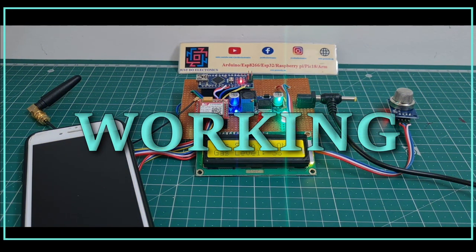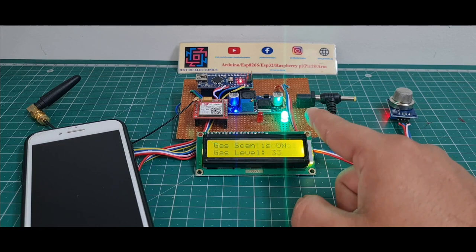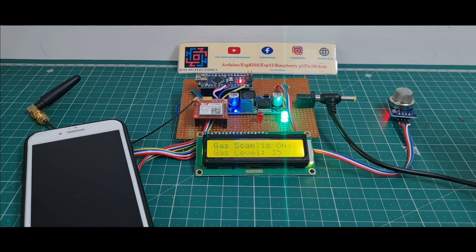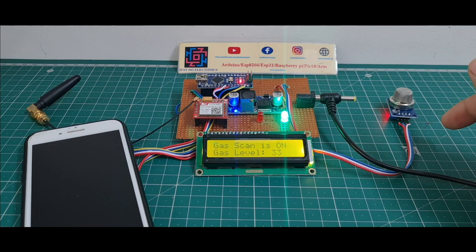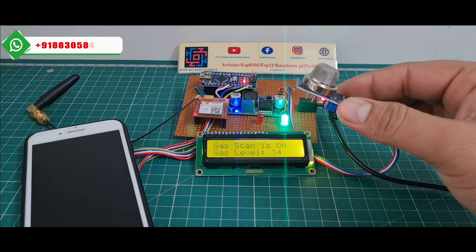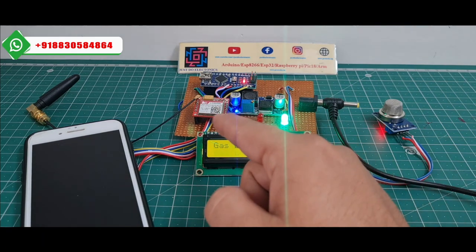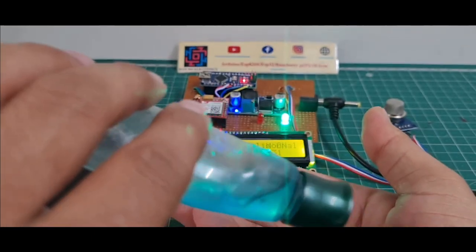This is the gas detection system. On the LCD display, it shows 'Gas Level Normal' and the green light indicates no gas leakage. The gas level is around 30%, meaning no gas leakage is detected. The MQ135 sensor is used to measure the gas. If gas leaks, the sensor detects it and the GSM sends a text message. I'll demonstrate by putting a small amount of hand sanitizer on my hand.